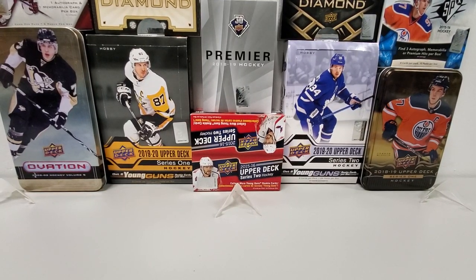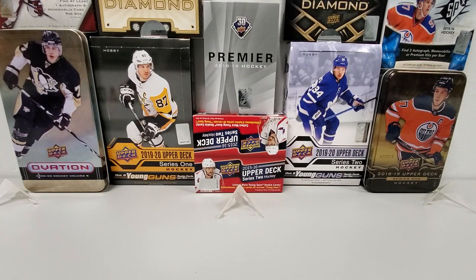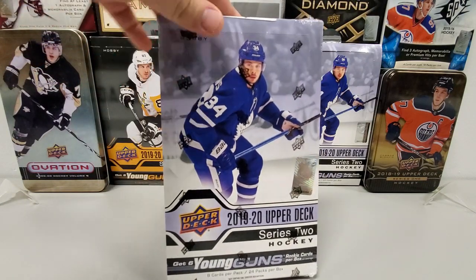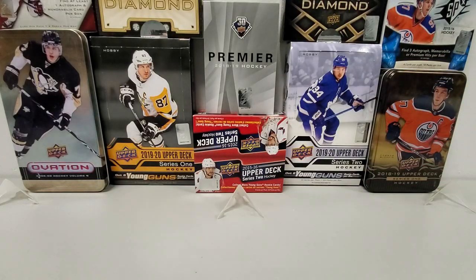Hello guys, welcome back to another episode from Growing the Hobby. Today, coming at you with another 1920 Upper Deck Series 2 Hobby Box break. Going to go Cal McCarr hunting, hoping for a big pull.